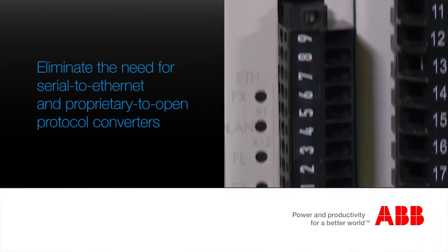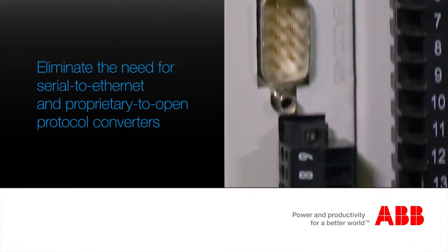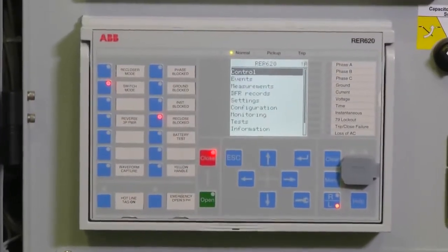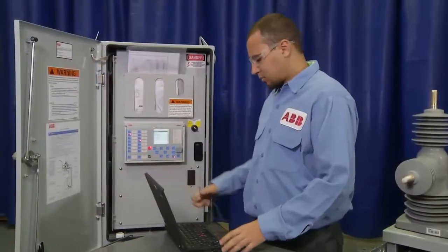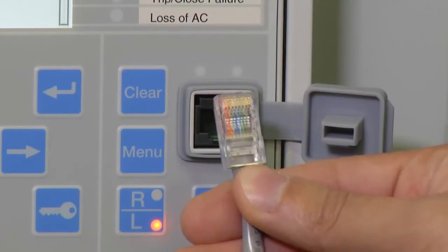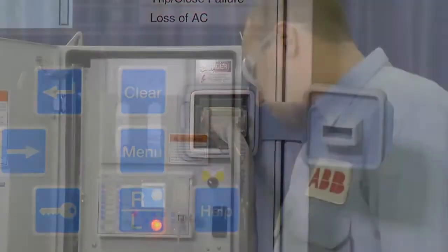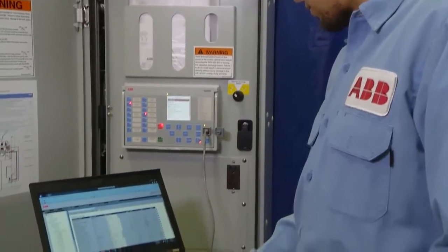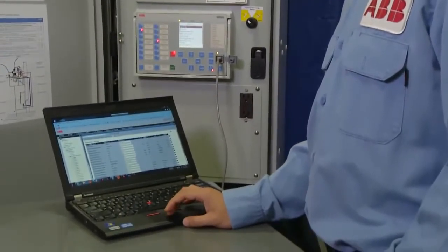The recloser controller has embedded protocols that eliminate the need for serial to Ethernet or proprietary to open protocol converters. The RER620 recloser controller offers easy-to-use tools such as the web HMI. Just connect to the unit to easily download data or inspect the device with no special cables or software.